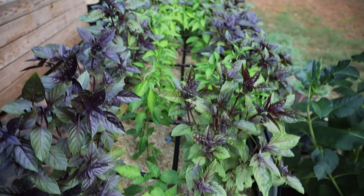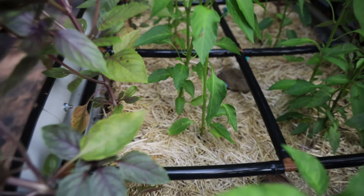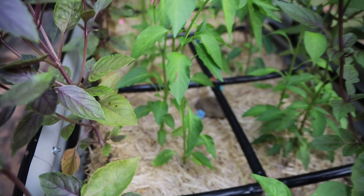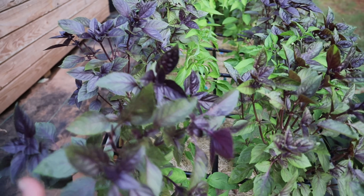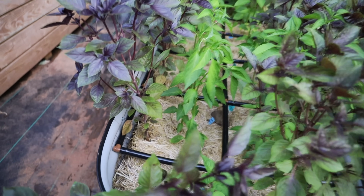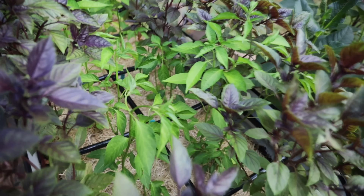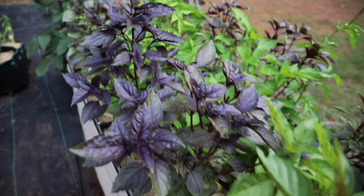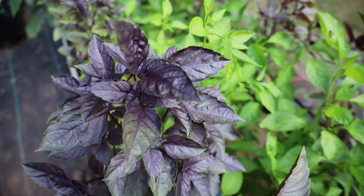This is my first bed — my pepper and basil bed. This is one of my favorites because what I did this year is I stuck two pepper plants in each square to grow next to each other. This is a total experiment, and so far it's looking pretty promising. I put the basil on the outside in each square as a companion plant to help with the insect pressure. Look at how beautiful this basil is — it smells so intoxicating and lovely.